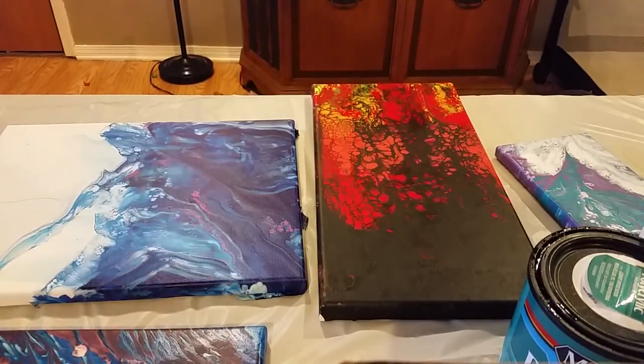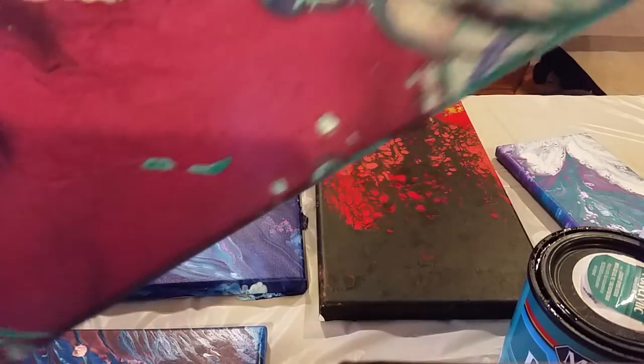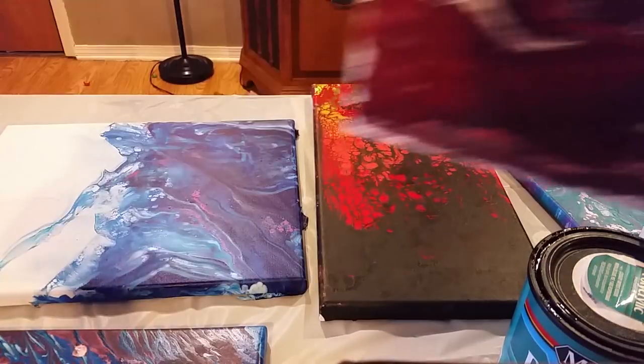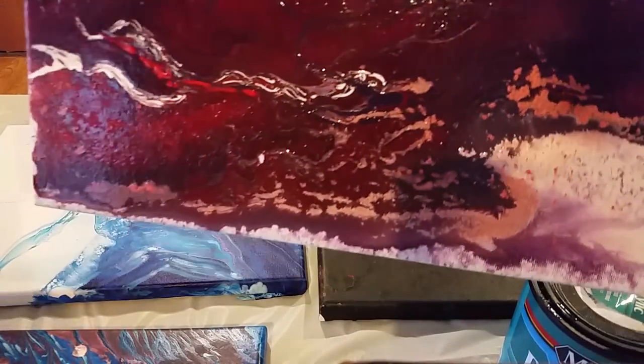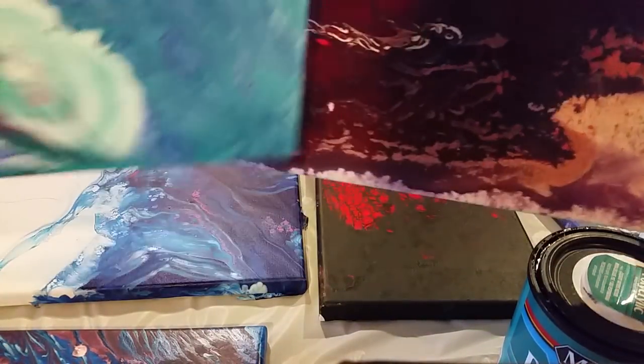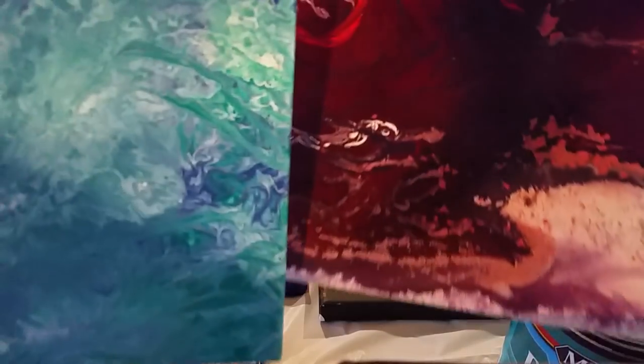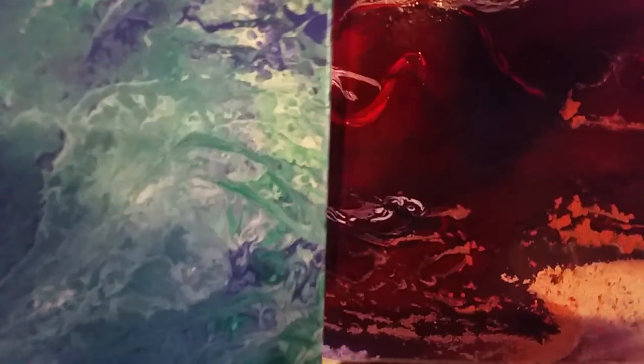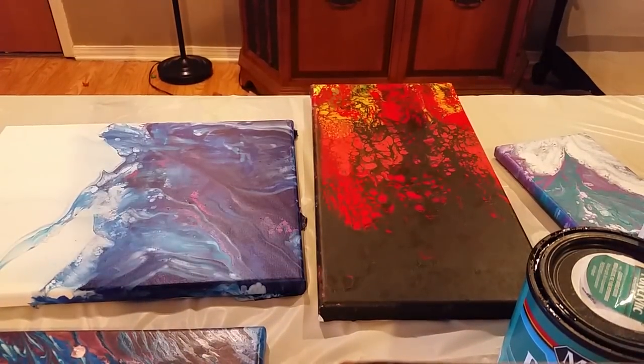I'll put them side by side so you can see. Comparison side by side — I don't notice that much of a difference between the two.